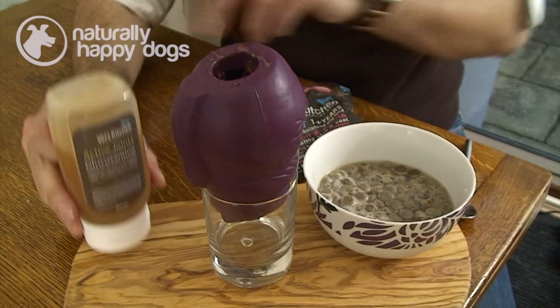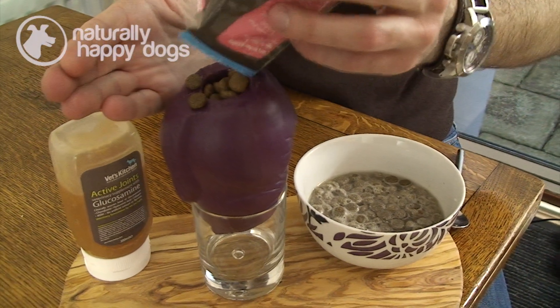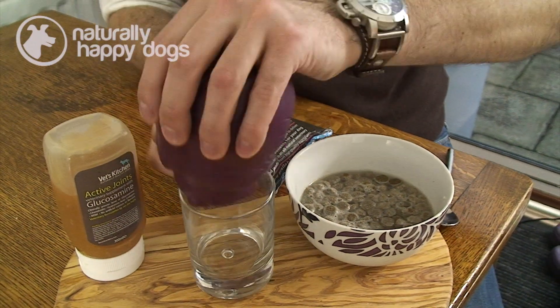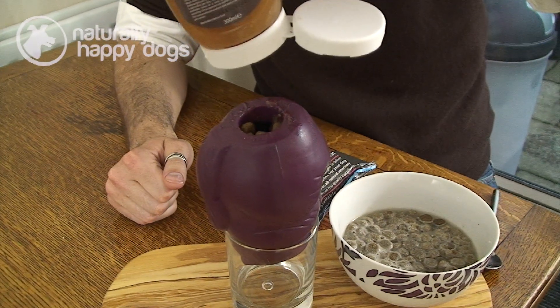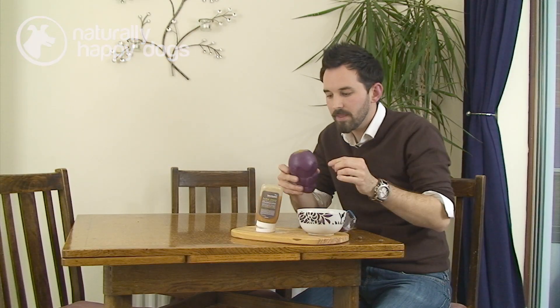You can also add supplements in there as well. I sometimes use a glass so you can pour all of these things in with two hands free. A little tip is to put your hand over the top and shake the chew toy so all the biscuits settle down. You can pop any supplements in there — this is a glucosamine supplement because my dogs do lots of agility.